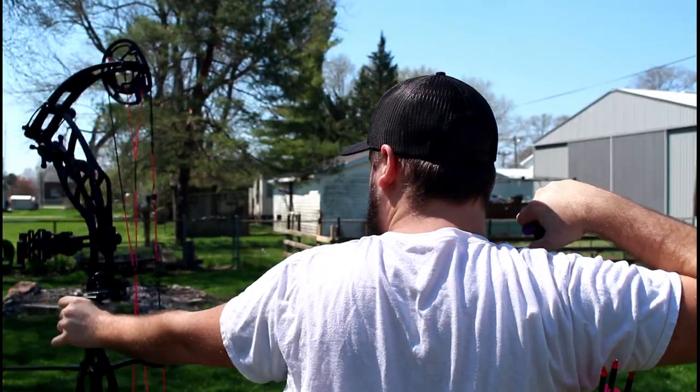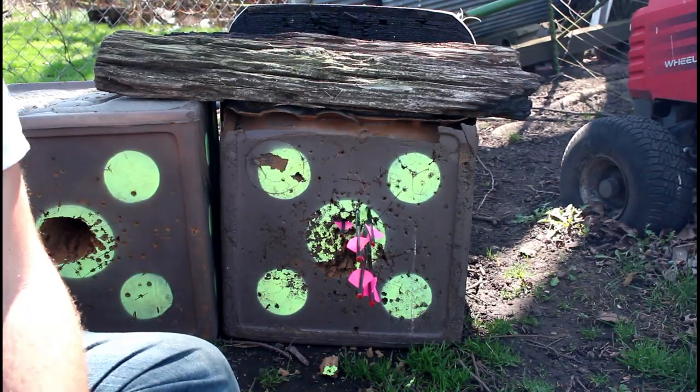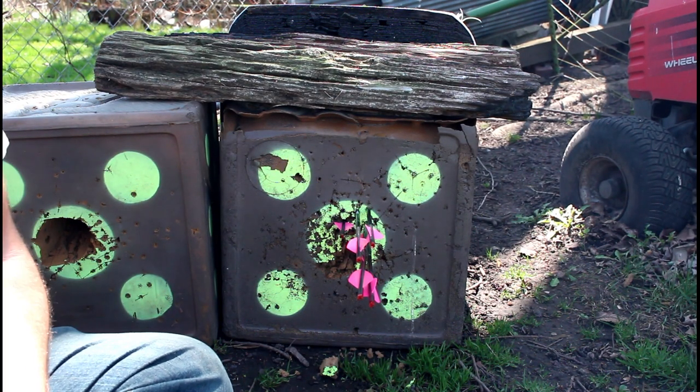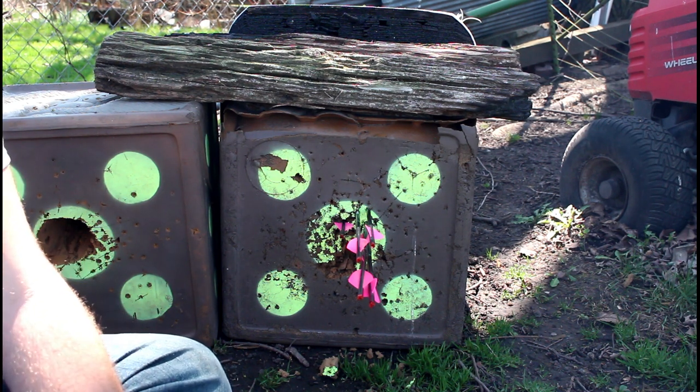I've got six arrows — I'll go ahead and shoot all six into a group here for you, and maybe if I shoot one through a target I can talk about that crinkle and show you what I mean. There it is — six arrows, two different fletch configurations, all stacked right in there.